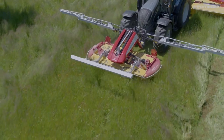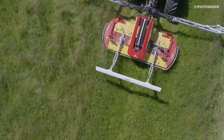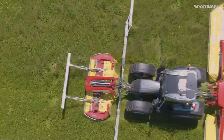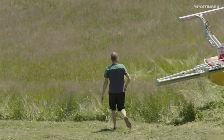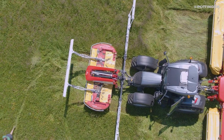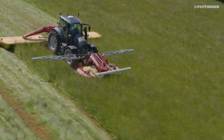With the ScensoSafe on the Alpha Motion, the sensor bar is mounted directly on the front mower. When the sensors detect a wild animal, the mower's hydraulic system automatically raises the mower within a split second, thanks to the integrated nitrogen accumulator. Driving speeds of up to approximately 10 km per hour are possible, and the driver then has time to stop the tractor.